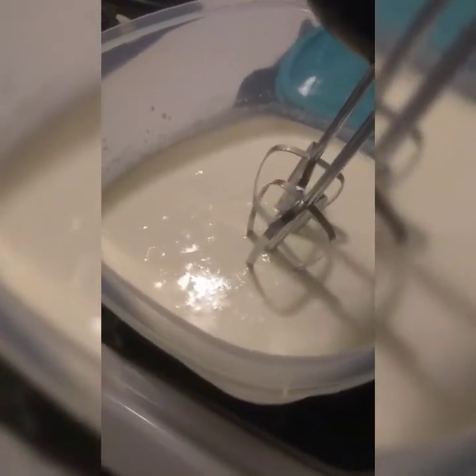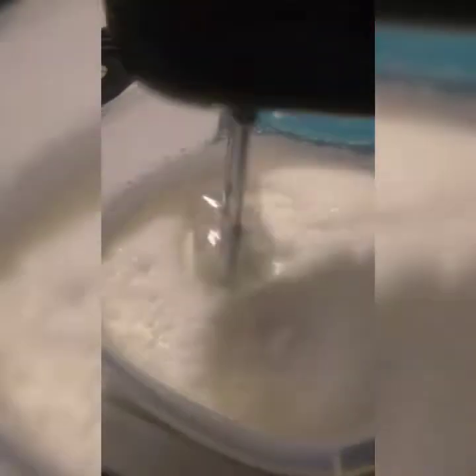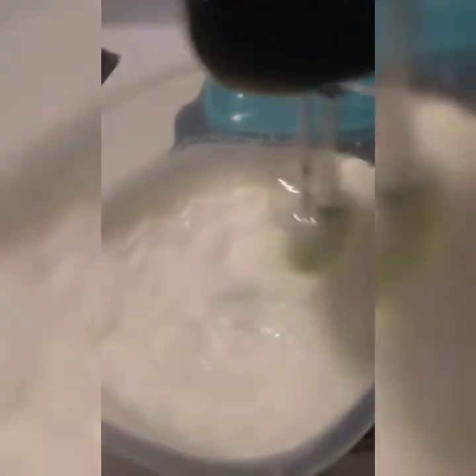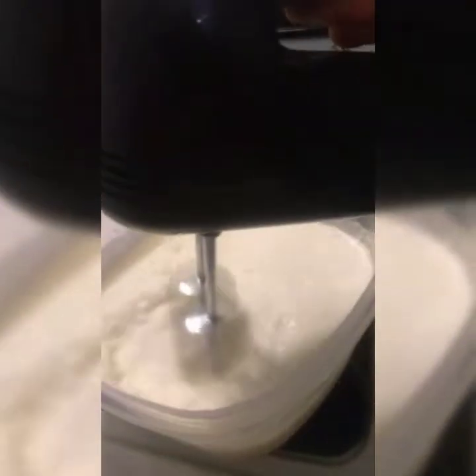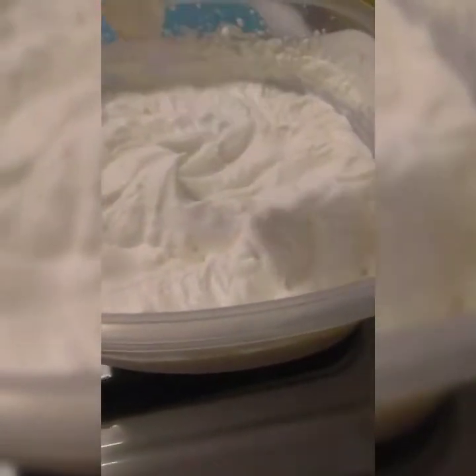Alright guys, now we're gonna whip the cream. I'll be whipping this cream for a good 20 minutes. Do not over-whip the batter. This right here — you see the peaks? That is the consistency we're looking for.